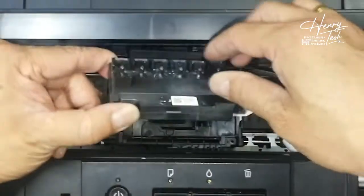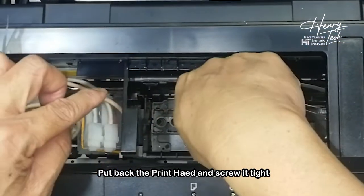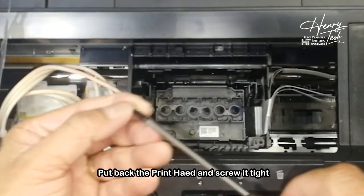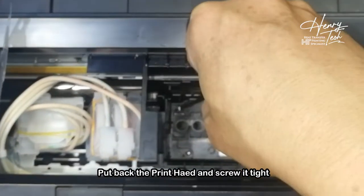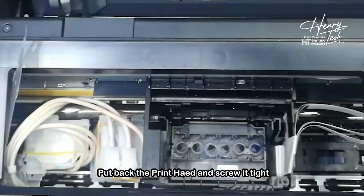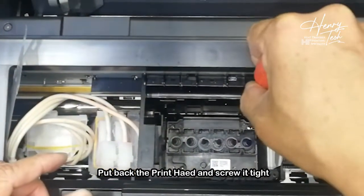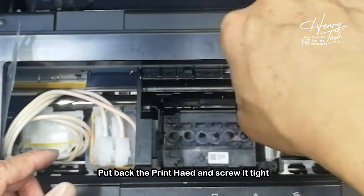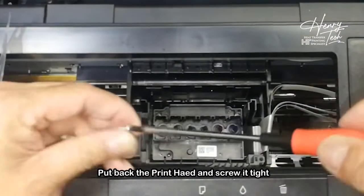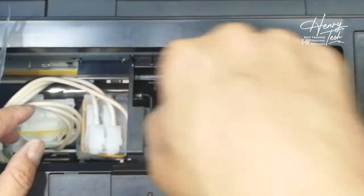After everything is done, now we put back all the print head. The way you take it out is the way you put it back. You need to get the three screws — one screw, two, and make sure you tighten them. Okay, the final third screw. Done.